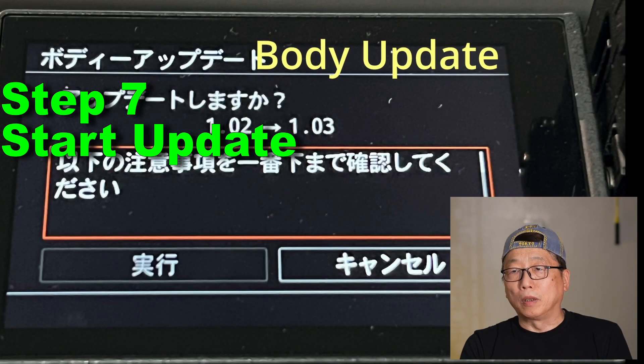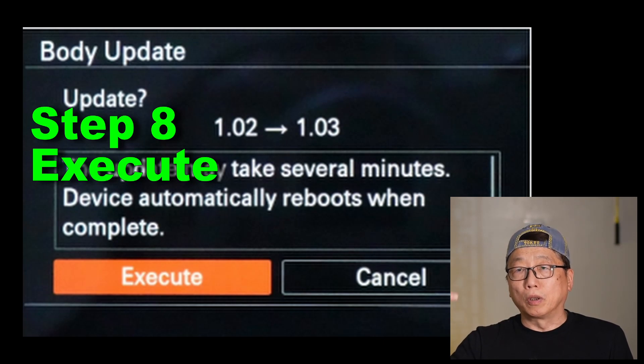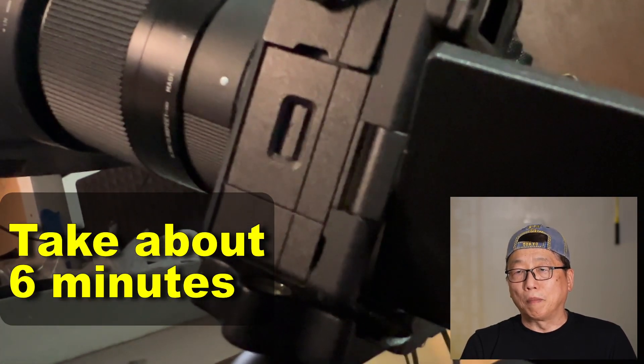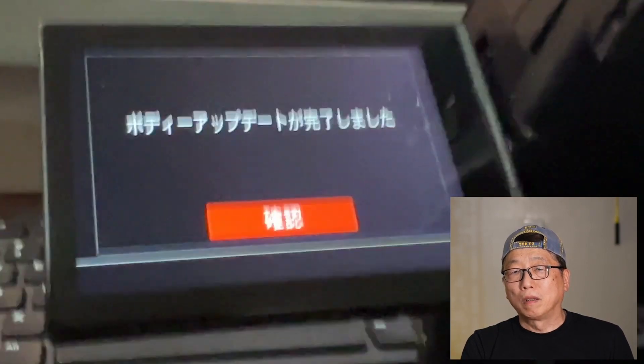The body update screen appears. Step eight: scroll down and read all the notes from top to bottom. Then you will see the Execute selection — select it. The screen will turn off. Meanwhile, the access lamp LED will flash. About six minutes later, the camera will automatically restart. After restarting, the body update complete screen appears — press OK.